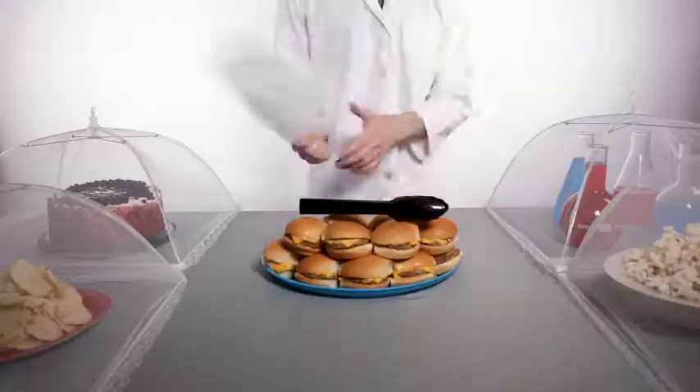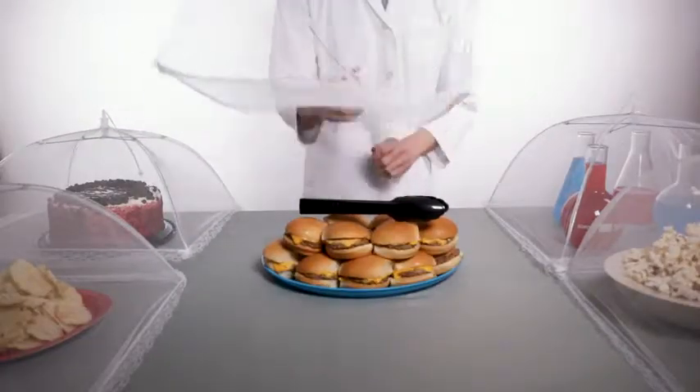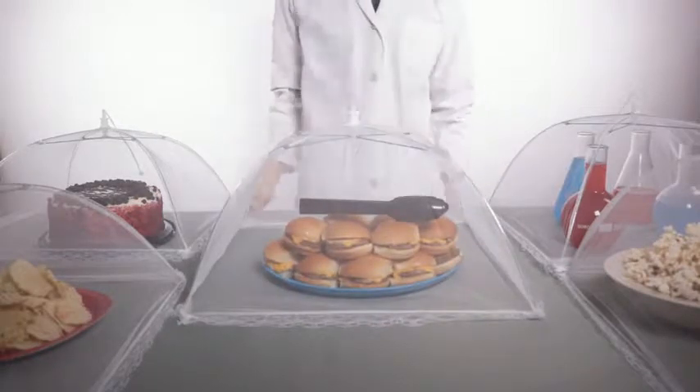Today we're taking a look at a pack of large outdoor food covers. Bugs bugging your food? Mesh up their plans by protecting your feast with this pop-up screen dome.